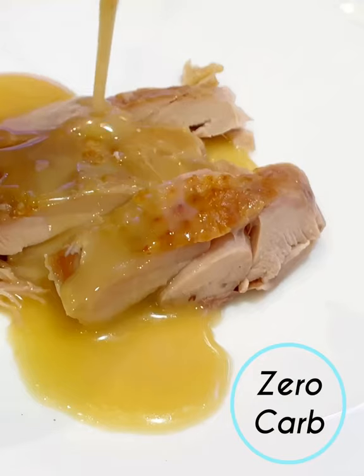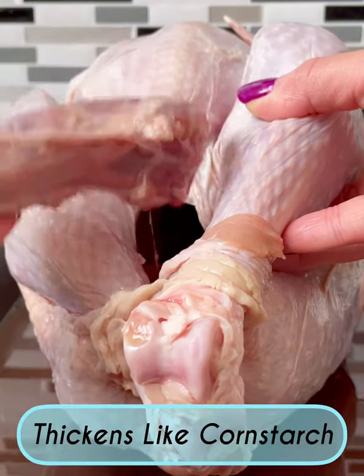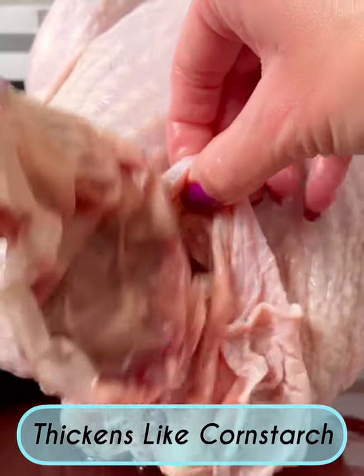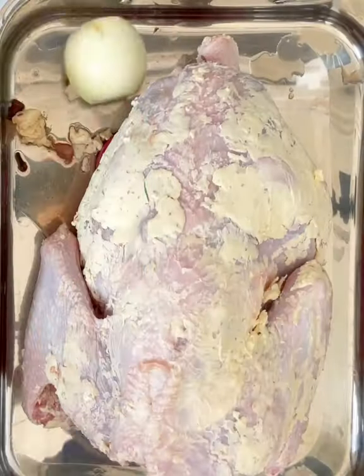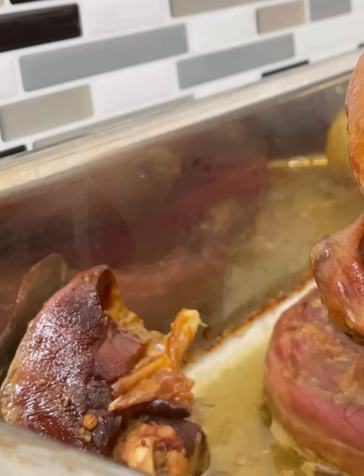If you start making keto gravy with sodium alginate, you will never use xanthan gum to thicken your gravies again. Sodium alginate is a natural low carb gelling agent extracted from brown seaweed, an ingredient used by culinary chefs.